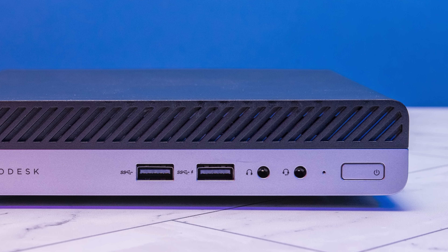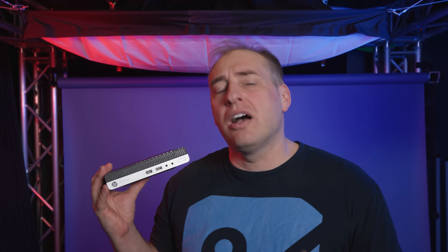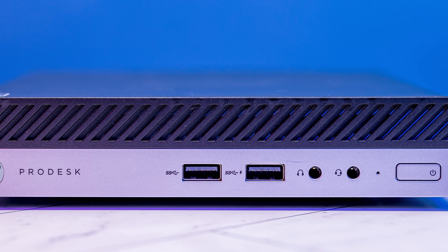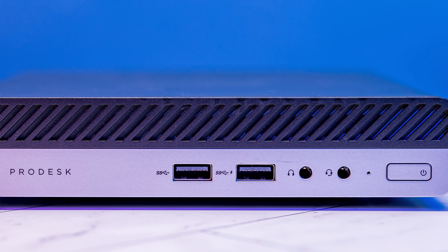We see dual audio jacks also on some of the Dell systems, but Lenovo systems tend to only have one audio jack on the front. A lot of newer systems actually have USB Type-C on the front, which we don't get here — these are still Type-A, and it's all Type-A in this. But that is what it is for an older generation system.